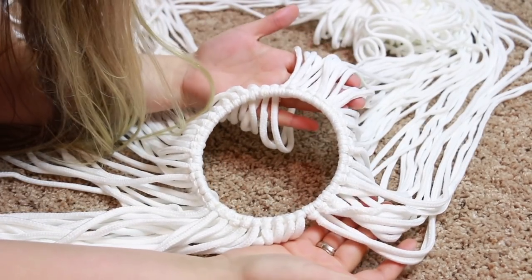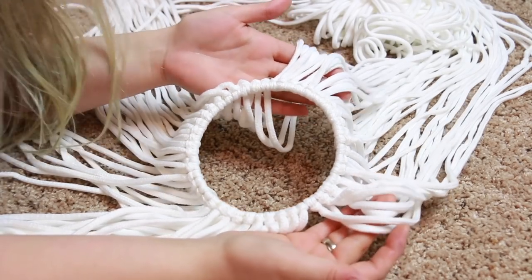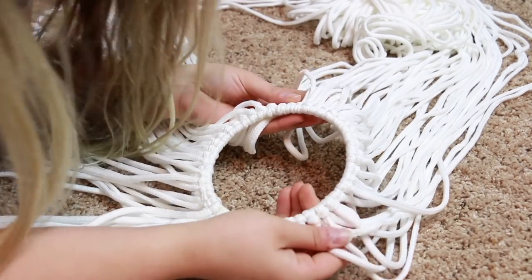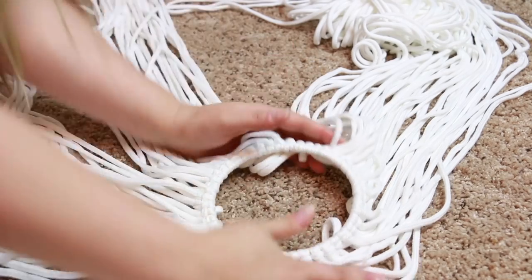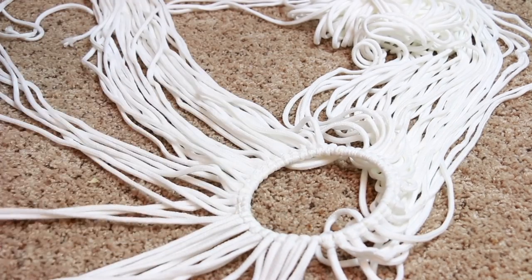This literally took me a whole hour to cut all these and attach them, so it's going to take a while — just be patient and it'll be all worth it in the end, I promise. Now we're going to start doing a whole bunch of square knots, and that is going to make the first row of this macrame piece. Since it is going to be a circle, you can see which way it's going to be — you want to spread them all out evenly.